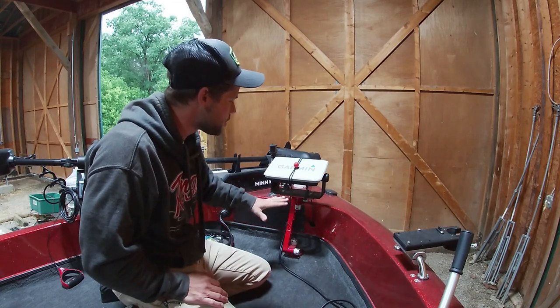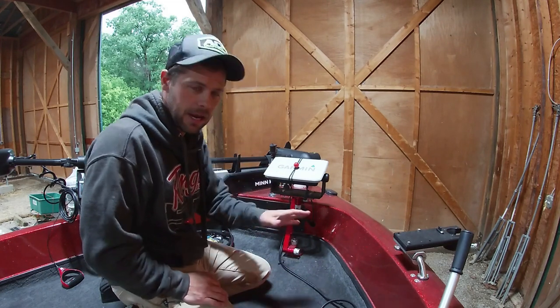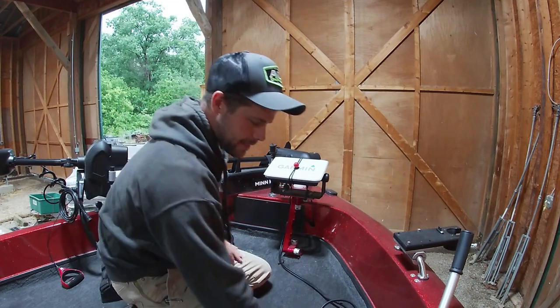What we're going to do first and foremost is take this unit off the boat, get it stripped down, get ready for our Stowaway mount. Let's go ahead and get this thing off.